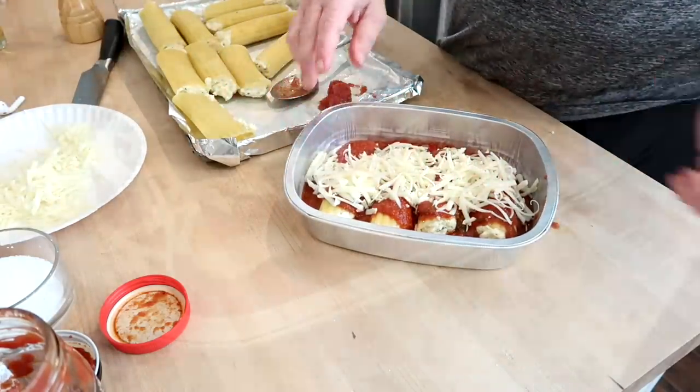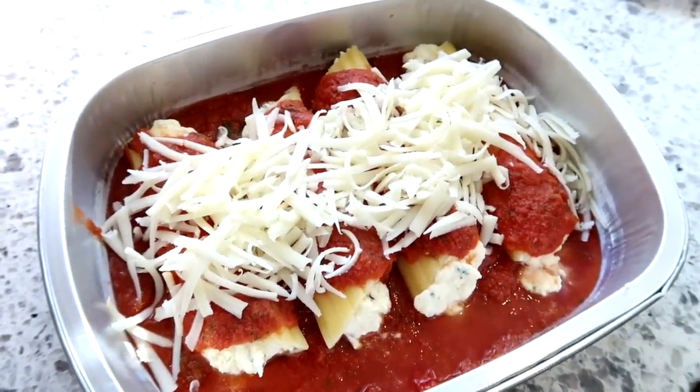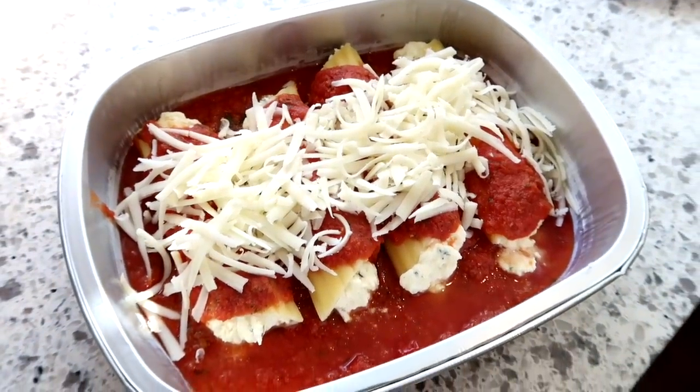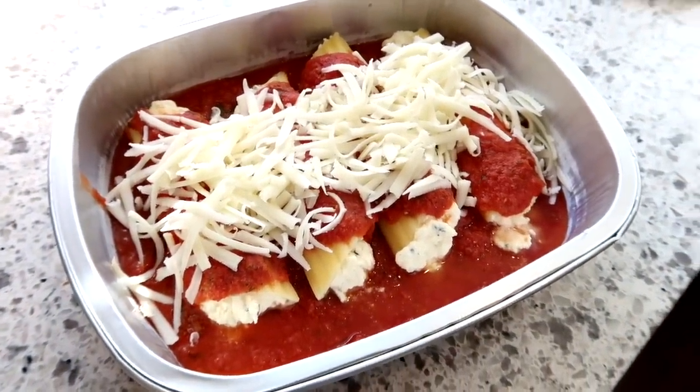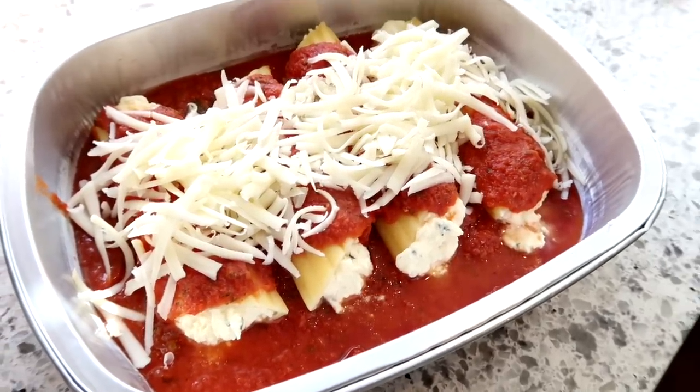Just sprinkle a little bit of fresh mozzarella over the top and here is your meal prep. Like I said, this can go right in the freezer as a freezer meal, or just pop it in the fridge for up to three to four days and you have a dinner all ready to bake for later in the week.